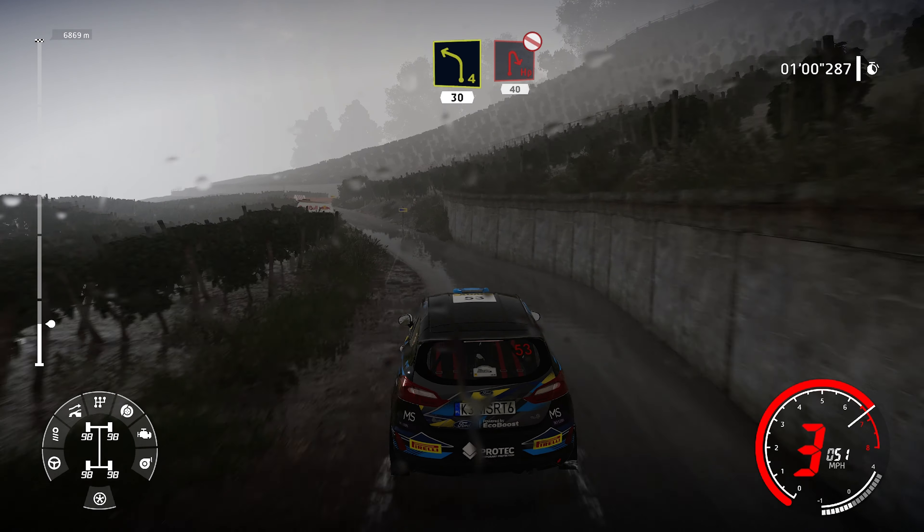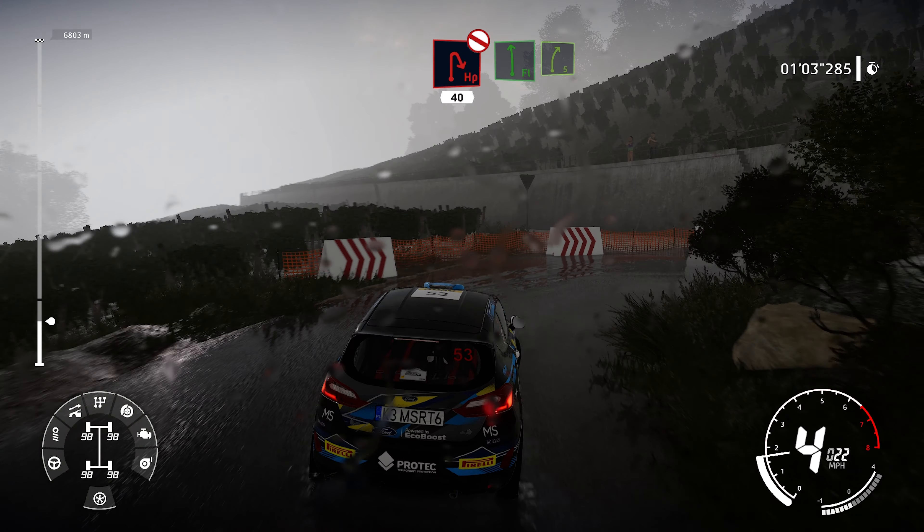Hairpin right, don't cut, 40. Flat left, short, into right 5.